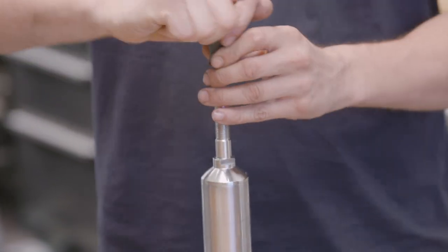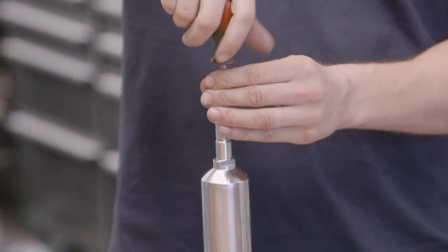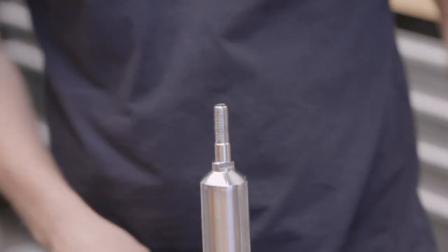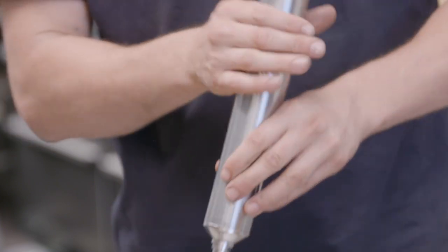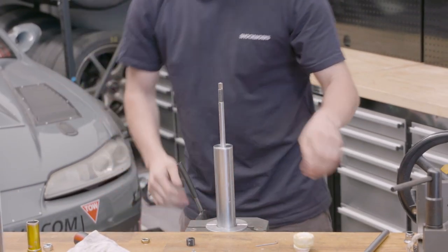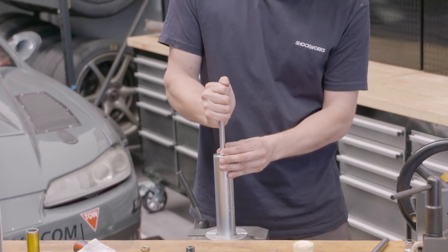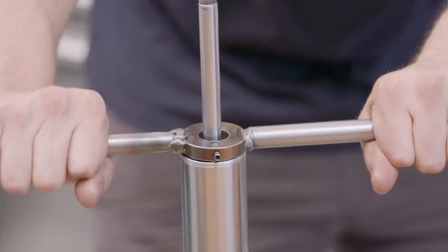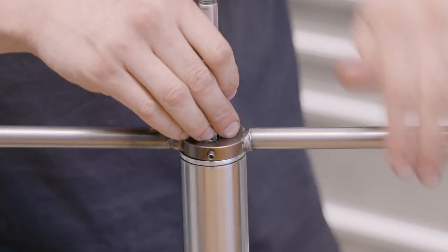We drop the gas - you get used to it after a while but some people still flinch. Now we crack the top cap. As a safety measure, I always push down on the rod to make sure there's no pressure left in it, then we crack that top nut.